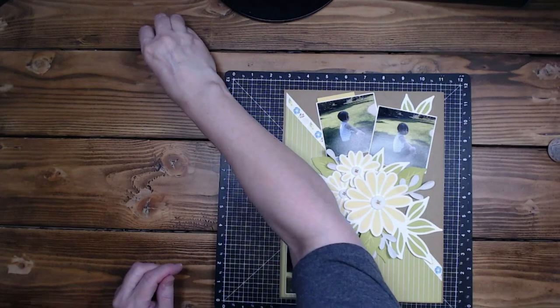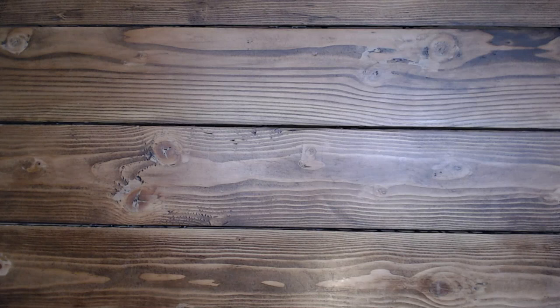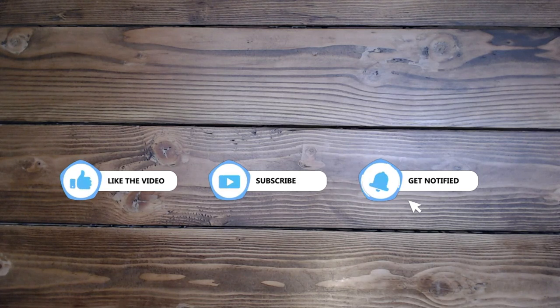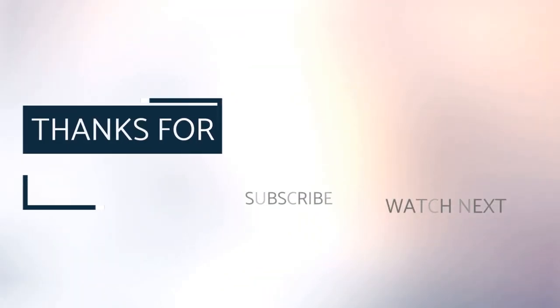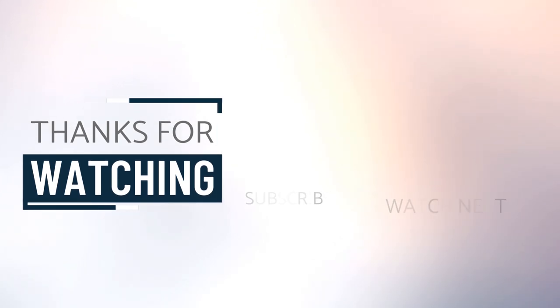Have an amazing rest of your day and we will see you tomorrow. Thank you so much for taking time out of your busy schedule to come and play today. Please like and subscribe — if you'd like to see more of my videos, leave a comment. Have an amazing rest of your day. I'll see you soon. Thank you so much, bye bye!